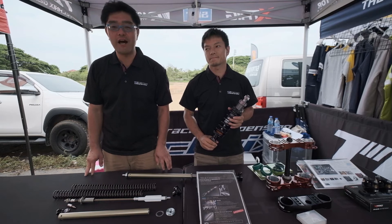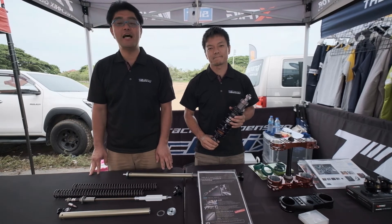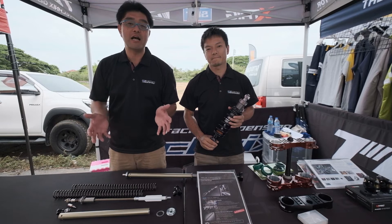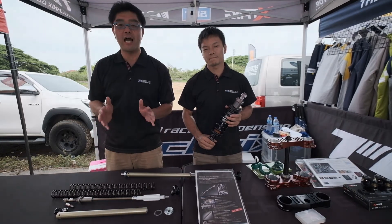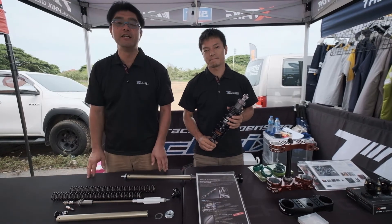CRF250L is a very popular bike in Thailand, and many people enjoy riding it, but unfortunately the CRF250L has very poor suspension.